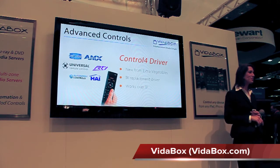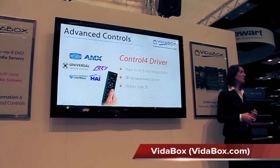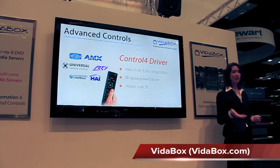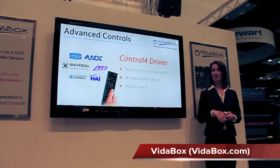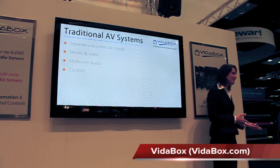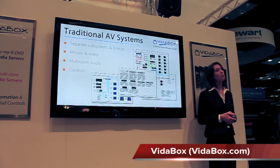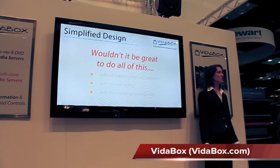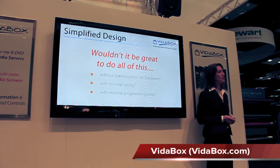As nice as these third-party systems are, is there another option? Isn't there an easier and less expensive way to play whatever content we have, whenever and wherever we want? How many of you have customers that have asked about using an iPad to control their home? Isn't it annoying that you have to get one system for movies and video, another system for multi-room audio, plus yet others for controls and more? Wouldn't it be great if we could do all this without spending tons of money on extra hardware, running more wiring, and spending time on specialized programming?